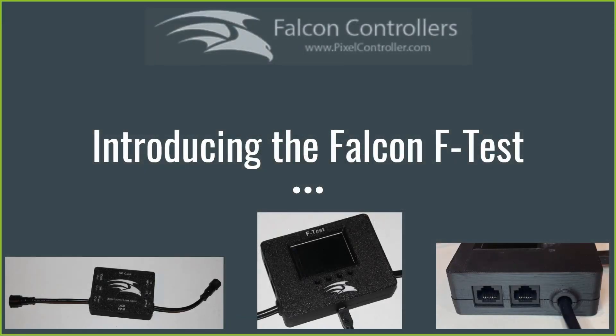The F-Test is really designed as a component for troubleshooting and diagnosing wiring connections within your show. It's small, it's handheld, it can be battery powered, it can also draw its power from the pixels. The idea is you plug it into your pixels, your controller, or your smart receiver and diagnose why those things may or may not be receiving the data that they should be receiving.